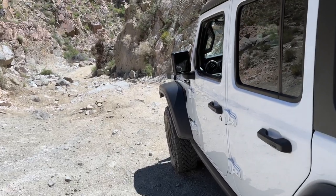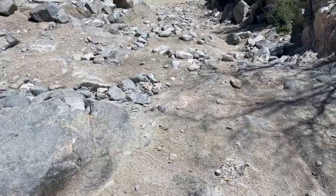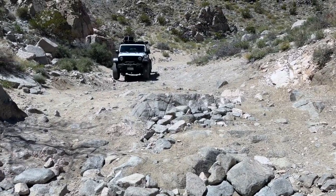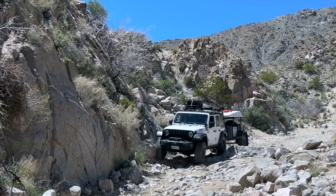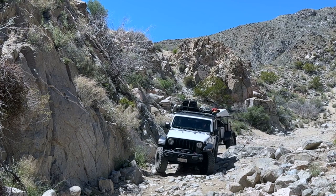Looks like I'm at my first real challenge — not super tough. A rocky section with a big rock in the middle, but plenty of room. Looks like putting a tire right on top of that rock would be harder going up than going down. The diesel motor in my Jeep gives me a tremendous amount of confidence because of all the power it has — it can easily tow my X-Venture trailer over off-road obstacles.